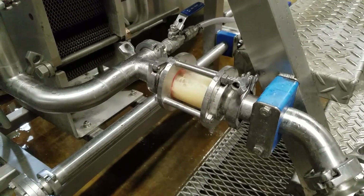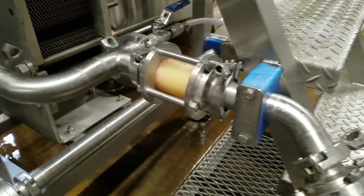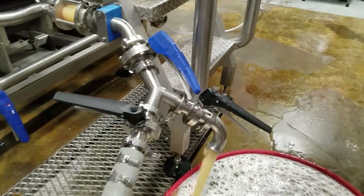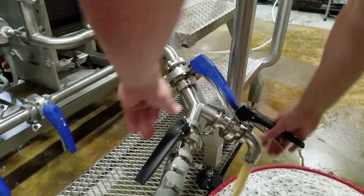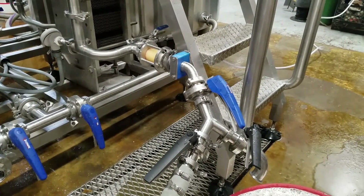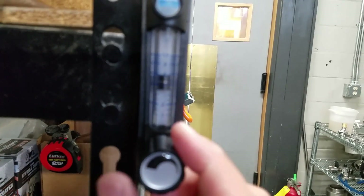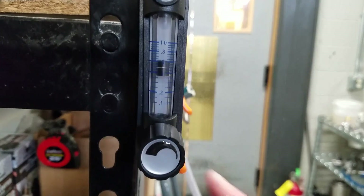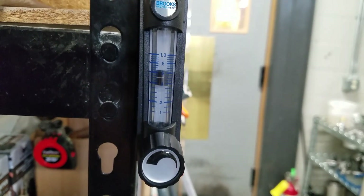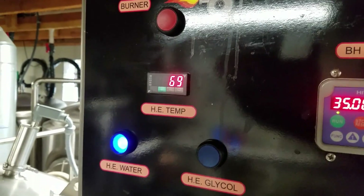So we're pushing out the sanitary water — the packed sanitary water out of the heat exchanger. Starting to run beer. You can always put your hand on it, make sure it's a good temperature to send to the tank. We can go ahead and send that beer to the tank once we've got the temperature we want. That's the block and bleed assembly after the heat exchanger. Dialing in the oxygen. Our knockout temp right now is sitting at 69 degrees.